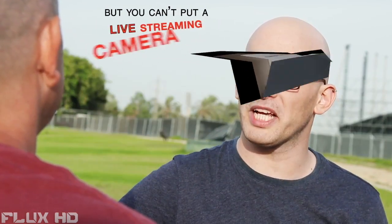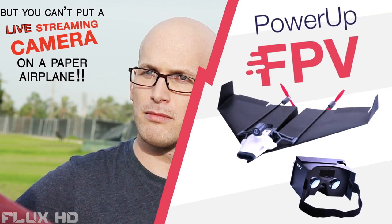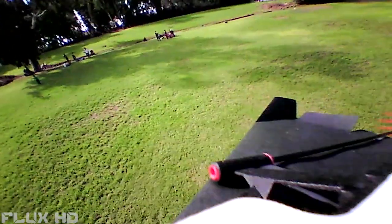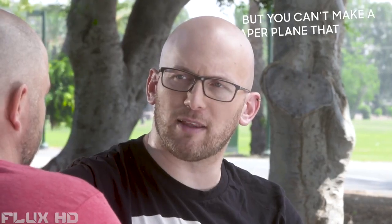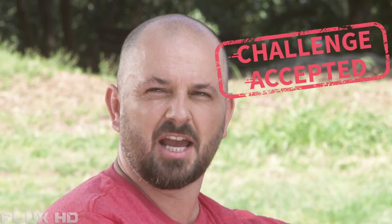Then, two years ago, that same friend challenged him to put a camera on the plane. So Shy created Power-Up FPV, the first ever smartphone-controlled paper airplane with a streaming camera. Shy's friend looked at those creations and said, cool, but you can't make a paper plane that can do a loop and a barrel roll and then stall turn. Then Shy stopped his friend before he hyperventilated and said: challenge accepted.